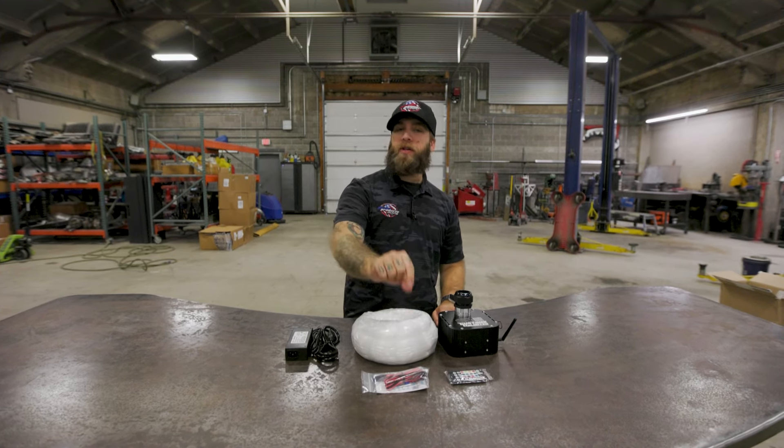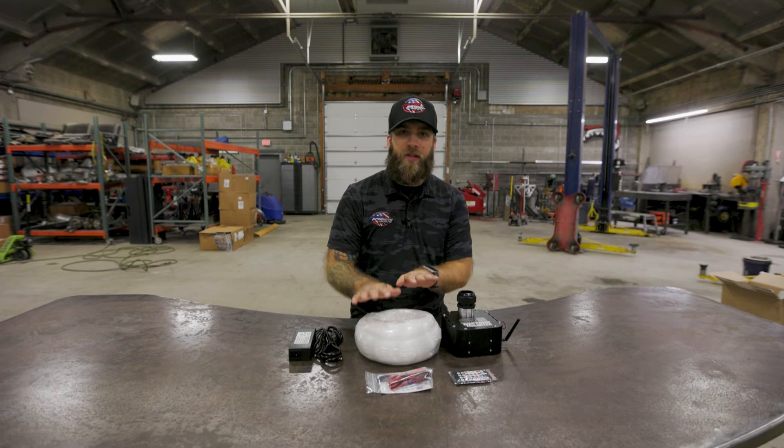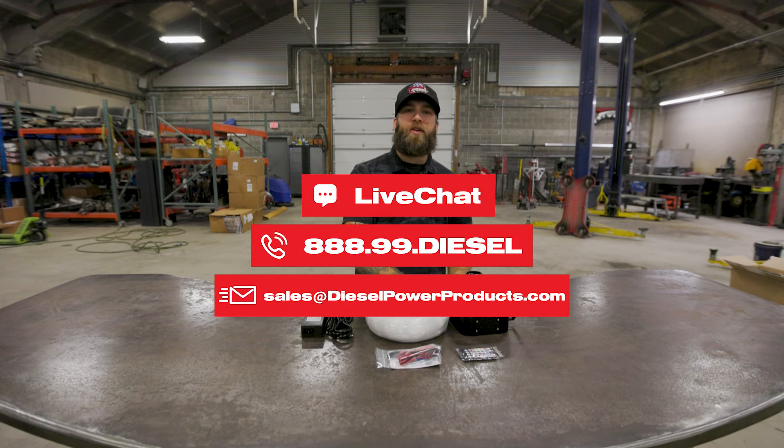It comes with everything to install — it comes with a little poker tool and everything, so everything that you're going to need to install this you have here. If you guys have any questions on this kit, feel free to reach out and give us a call.